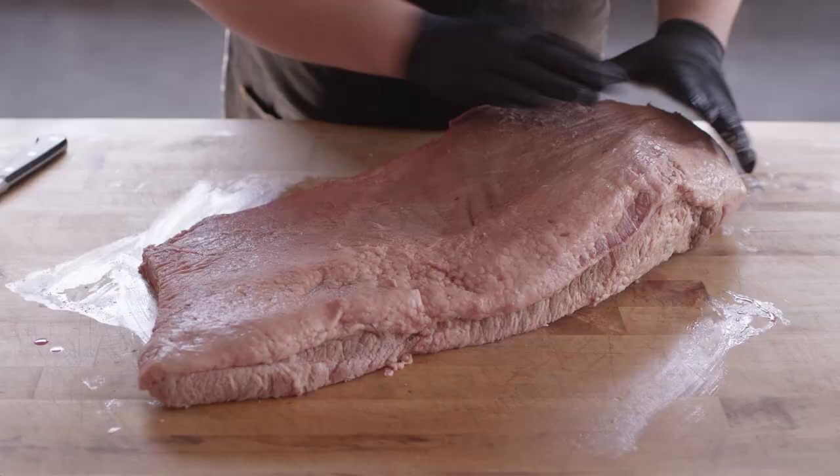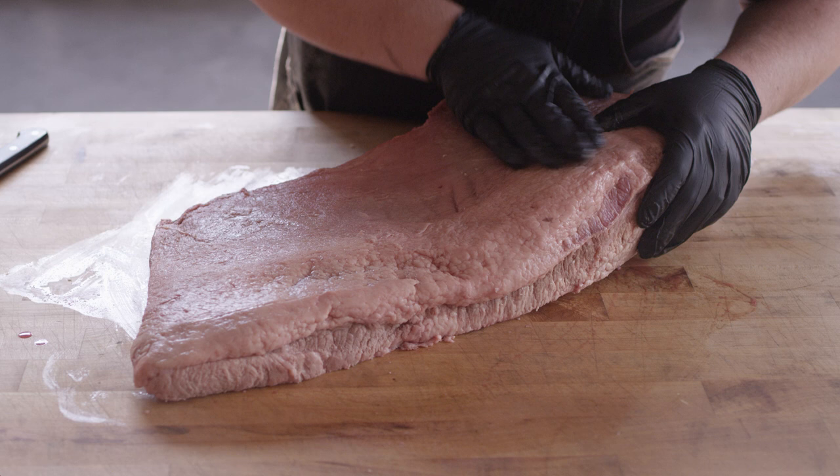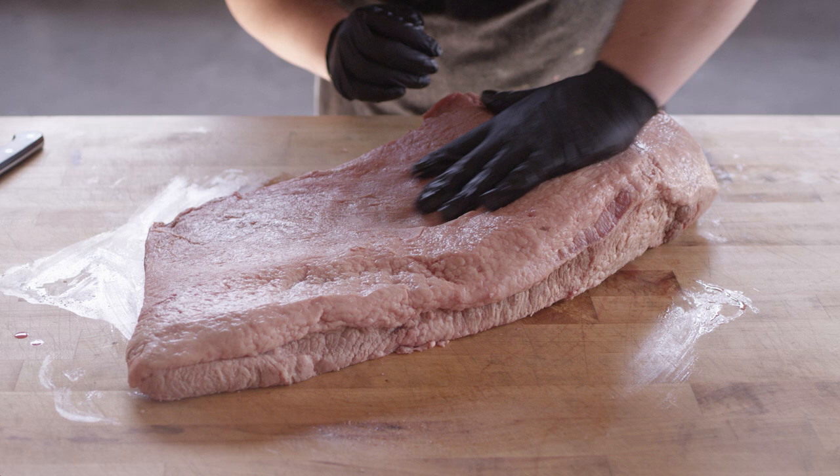Down here we have the flat muscle, which is where our slices come out of, and up here sitting on top, kind of wrapping around, we have our point muscle — and this is where our burnt ends come from. We're gonna be cooking this thing whole today, and we're gonna do a little bit of trimming to get started.